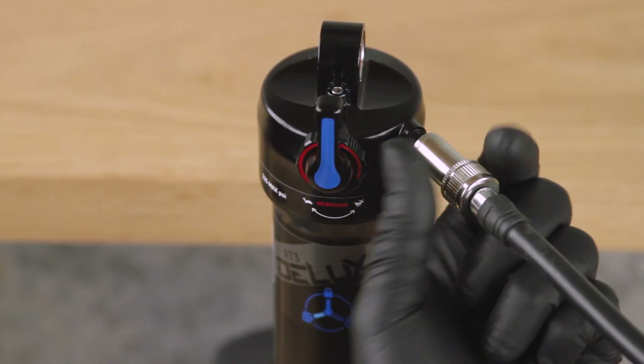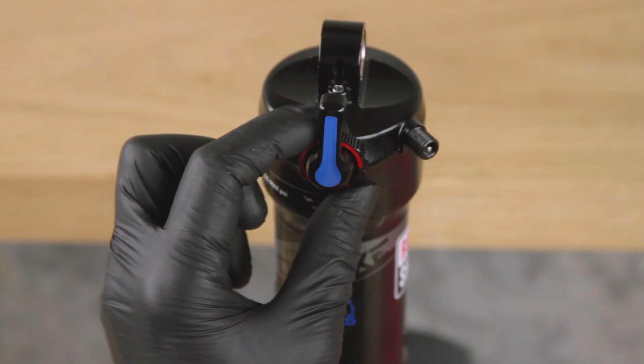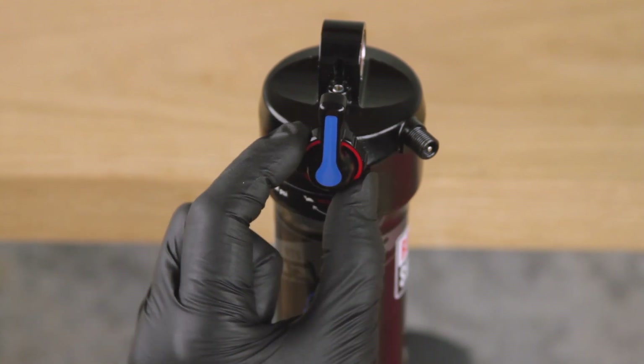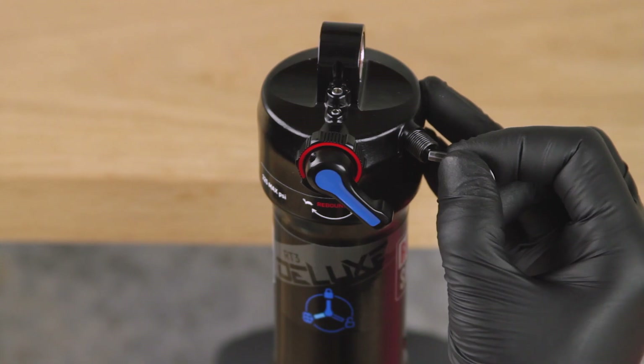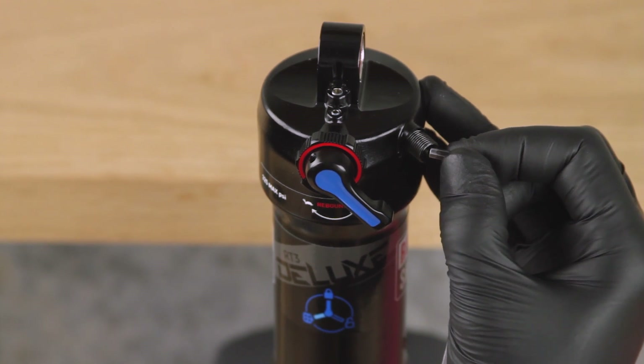Before beginning, record your air pressure setting to assist with post-service setup. Record your adjustment settings by turning the rebound adjuster knob counterclockwise until it stops while counting the number of clicks. Turn the compression lever to the unlocked position. Use a small hex wrench to lightly depress the Schrader valve and slowly release all air pressure from the air can.